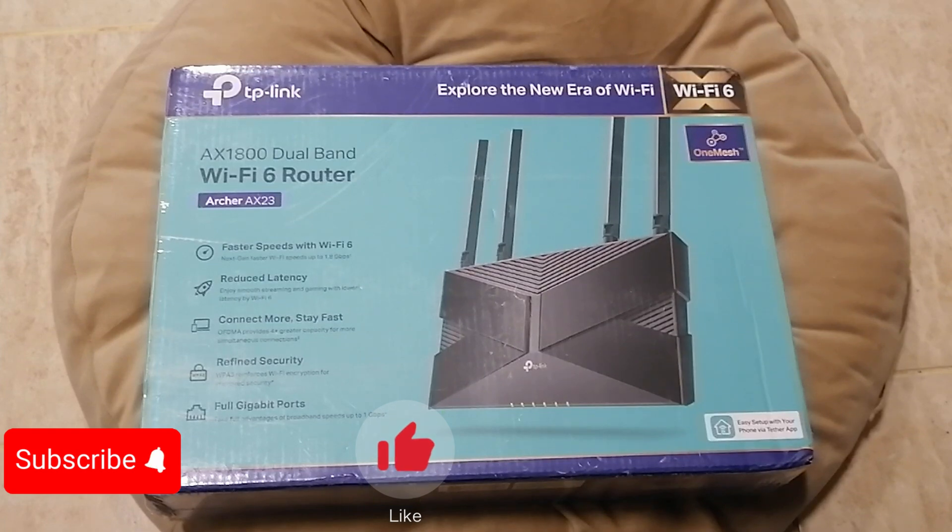Today I'm going to give you a quick review on this router — the TP-Link AX1800 dual band Wi-Fi router, HI-X23. With that, further ado,